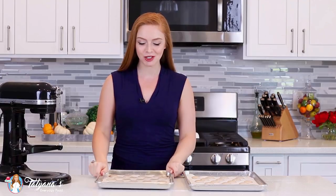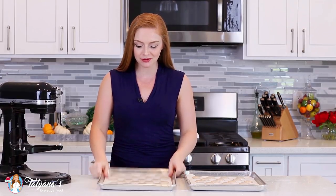Once you have your macarons piped, just give your pans a few hard taps to release any trapped air bubbles. You'll need to let these cookies rest at room temperature for one hour, allowing a thin shell to form on the outside while they're setting and drying. You can preheat your oven to 320 degrees Fahrenheit.